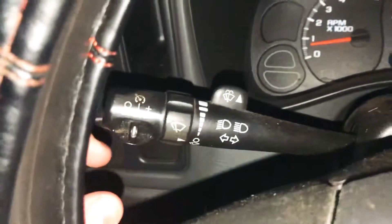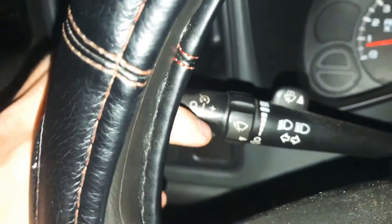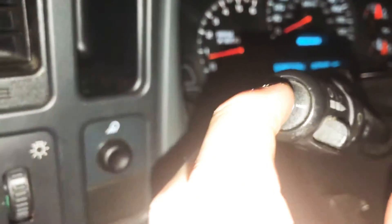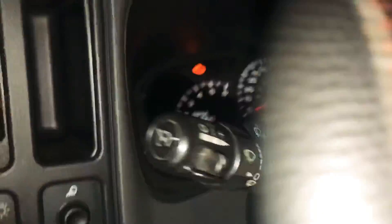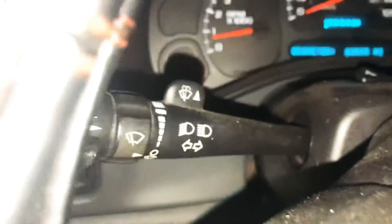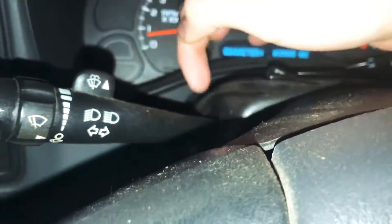I haven't covered much on this truck but I've got one thing to show you guys. This is a base model, as you can see with the rule — you have this little cruise control knob here. If yours doesn't have cruise control it's not gonna have this. I got this one for free from one of my buddies who's parting out a truck.